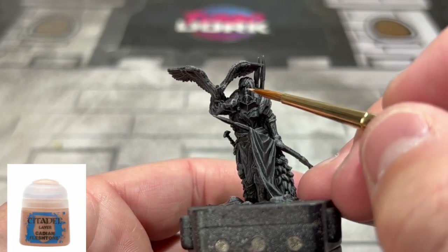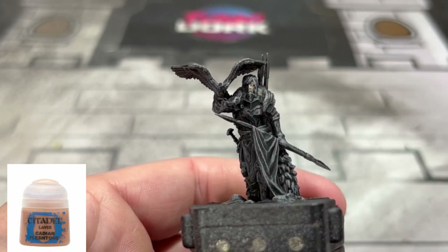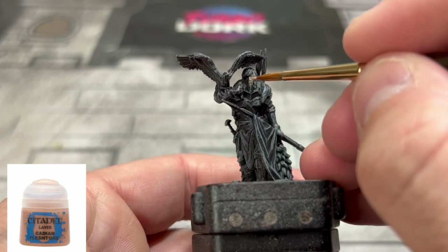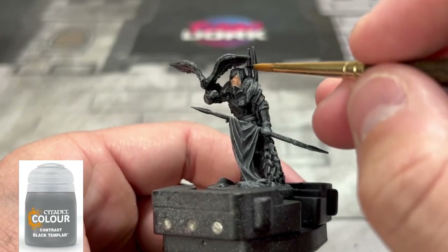The first base color we're going to be using is Cadian Flesh Tone — very small surface area. Two to three coats probably on this because we did do it basically in black, so it's going to take a hot minute to dry. Put another coat on, rinse, wash, repeat — don't actually rinse and wash it, I'm just saying.